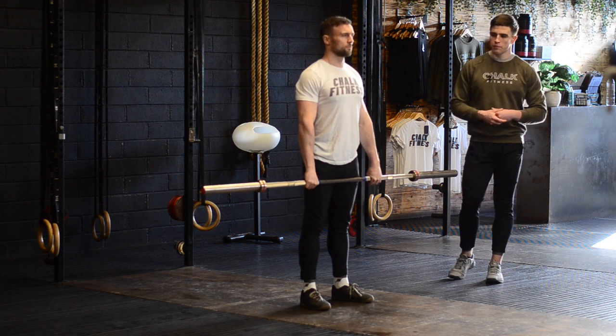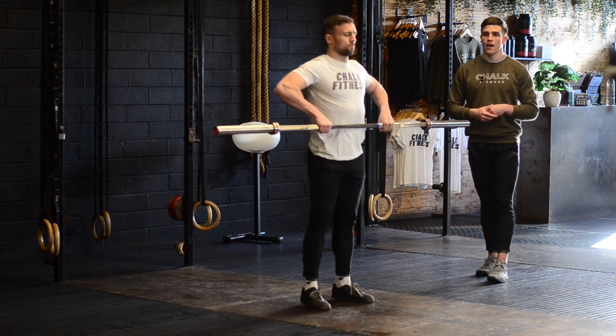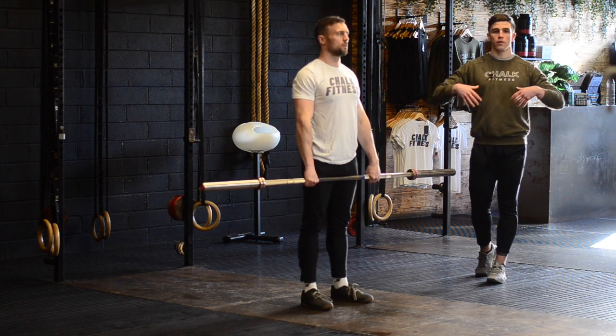For a quick demo, PD is going to pull the bar to just below his chest. He's going to pause for three seconds and then immediately transition into a squat clean.